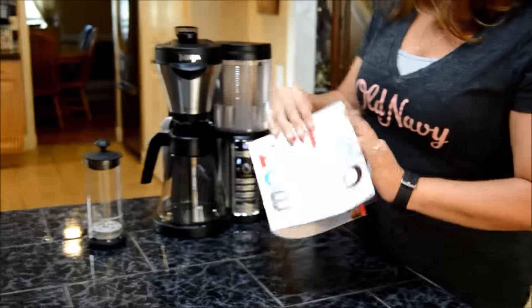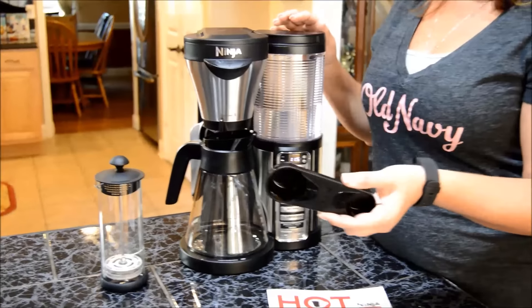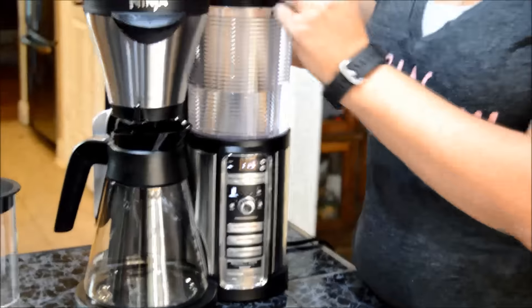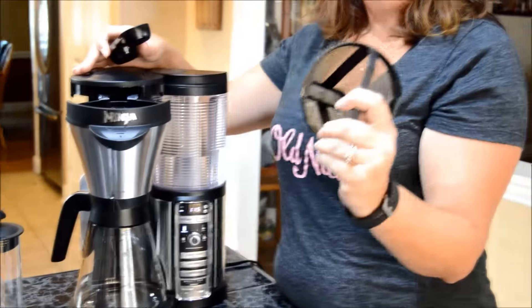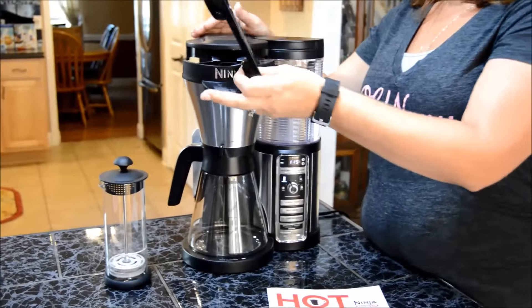So let me go ahead and move on to the actual coffee bar. The Ninja comes with this nice little tool right here that you can go ahead and scoop your coffee with. You remove the coffee filter right here if you need to wash it, you put it in, and you scoop the coffee in. Easy peasy.